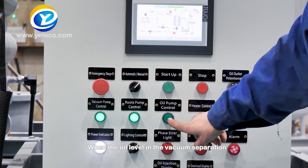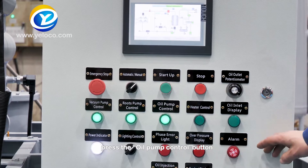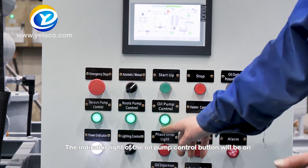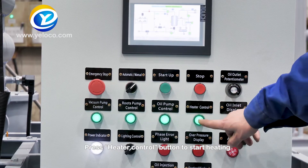When the oil level in the vacuum separation chamber rises to the middle of the observation mirror, press the oil pump control button. When the oil pump is working, the indicator light of the oil pump control button will be on. Press the heater control button to start heating.